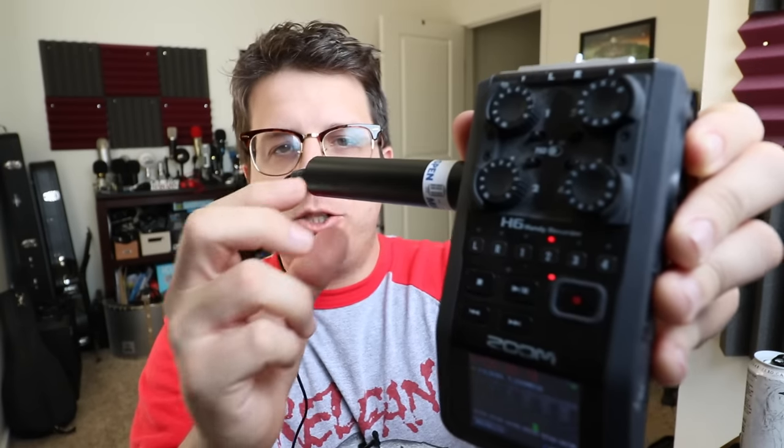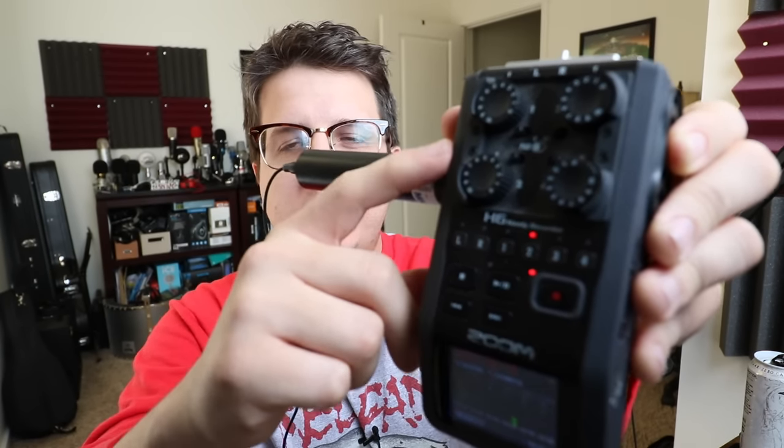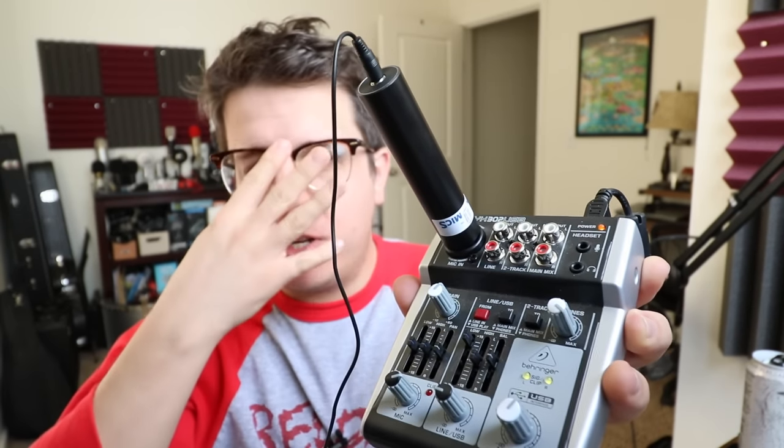Now I'm plugging the microphone into the quarter-inch power adapter, which is then plugged into the Zoom H6 — and that's what that sounds like. Now I'm plugged into the Xenix 302 USB using the quarter-inch power adapter, and that's what it sounds like.